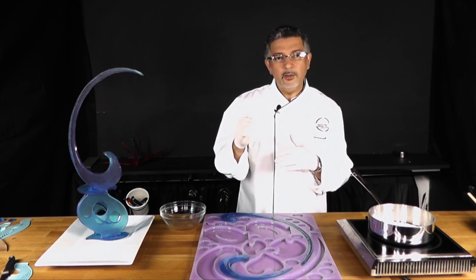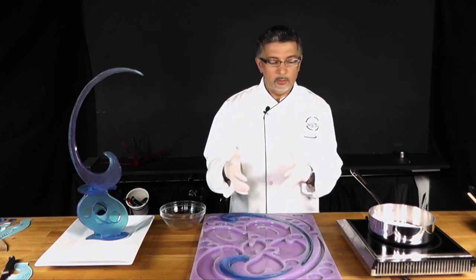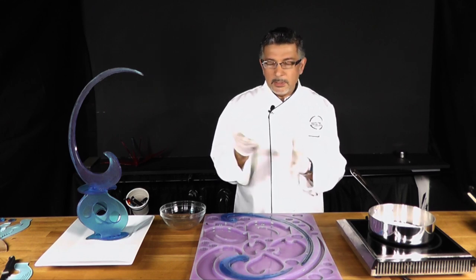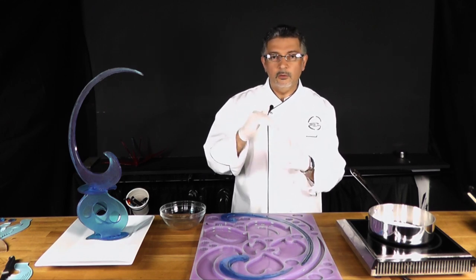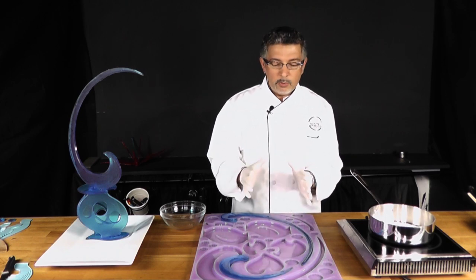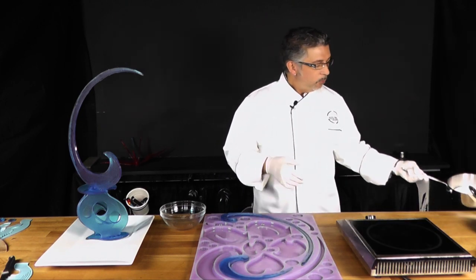You can go a little higher depending on what kind of clarity you want in your sugar. If you want it really clear, just like glass windows, usually you cook it a little higher and then let it cool down. But today we are going to use isomalt to do some poured sugar.